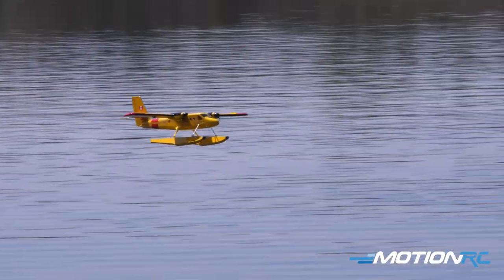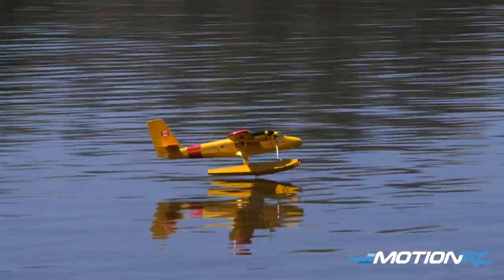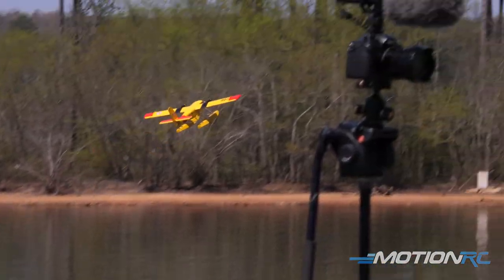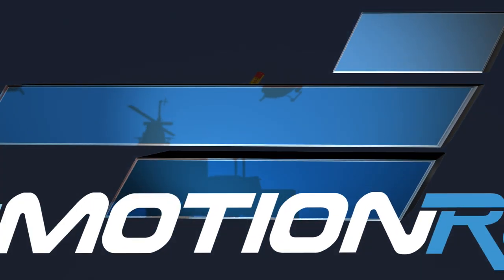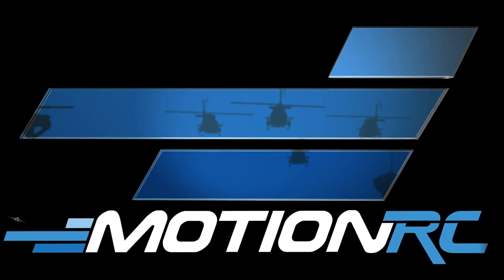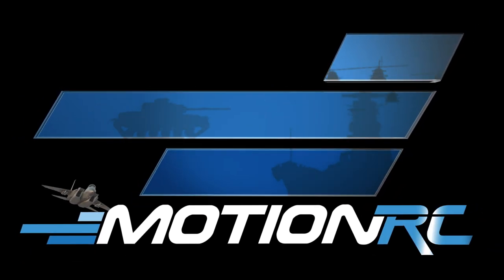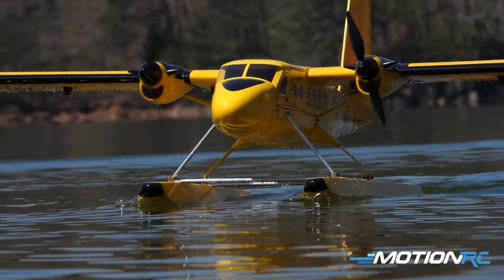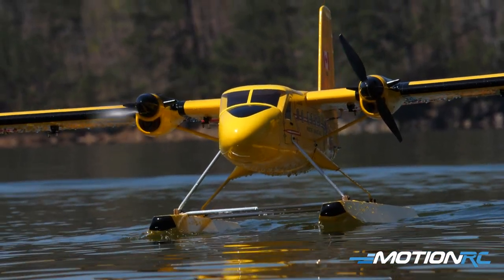Bringing the speed down — touch that water, look at that graceful landing. Hello pilots, welcome back to Motion RC. I'm James, and today we've got a gorgeous Georgia day with the Nexa Twin Otter on the lake on floats. The floats come optional with this ARF kit.